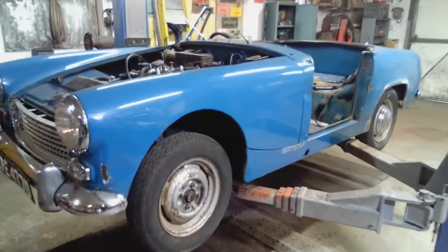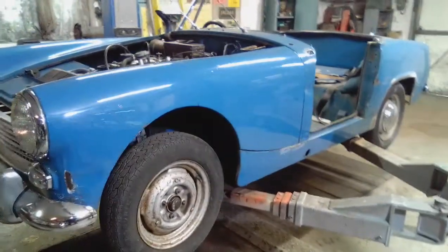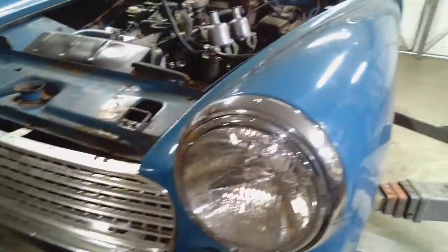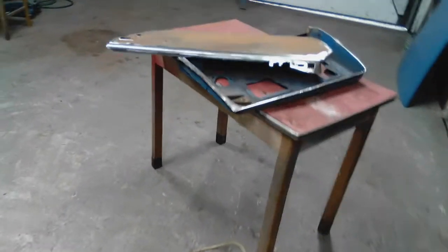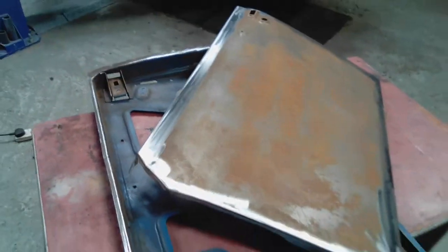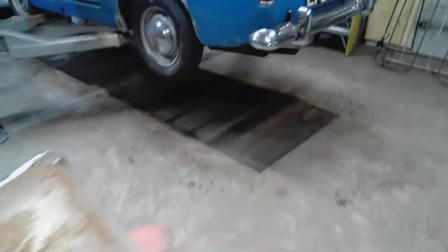Afternoon classic car chums, I'm back working on the Austin Healey Sprite. I've had a busy week — I've had the Morris Minor Traveller in the workshop, a 1972 MGB GT, and a 1974 Rover P6 V8 — so now I'm back on to a bit more work on the Austin Healey.